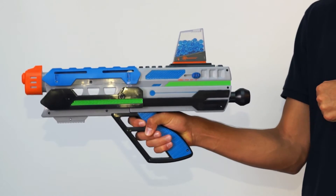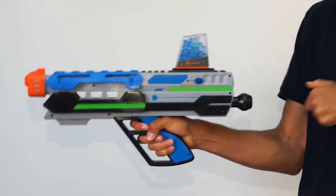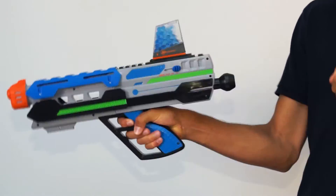To shoot, pull the power arm completely back. Release quickly to fire the blaster. Ammo loads automatically each time you pull to fire.